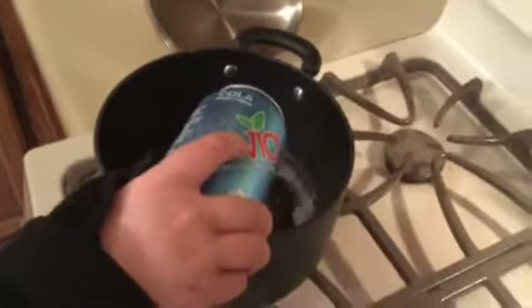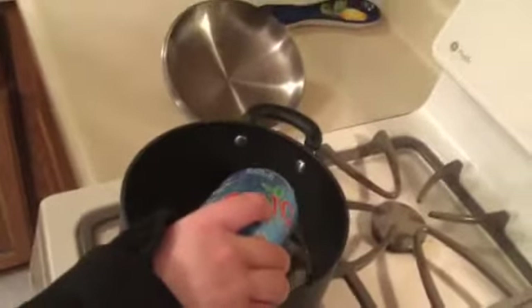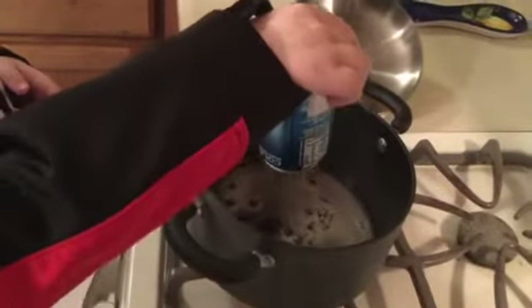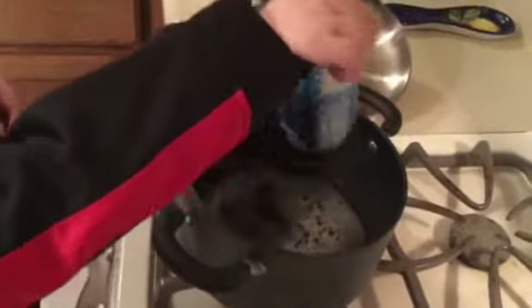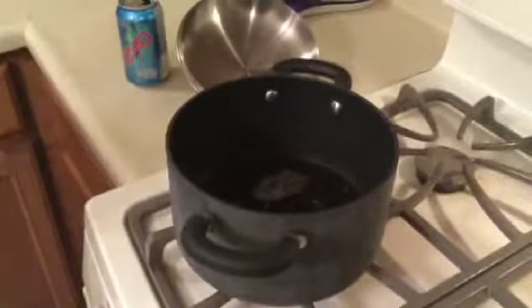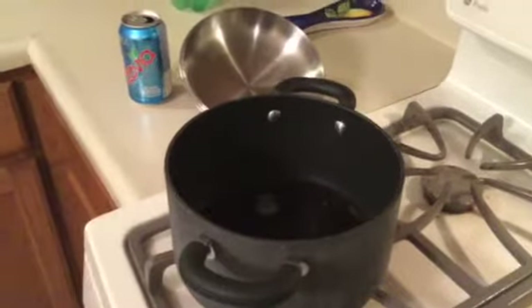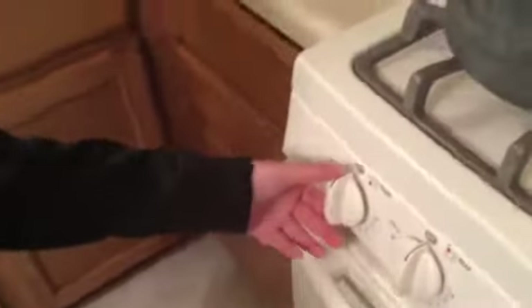Ow! Alright, then. Did you show my face? Nope, I'm good. We're gonna pour it into here — nice, more. That's the cola. What do you think we should put it on to start? Turn it on all the way. Okay, this one, right? Yep, that's correct.